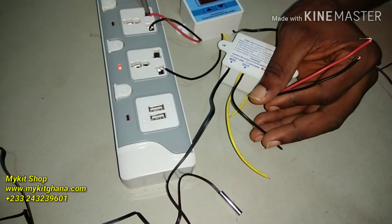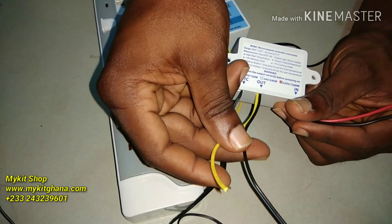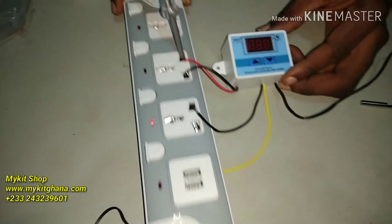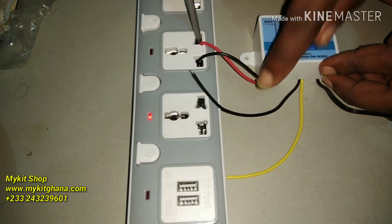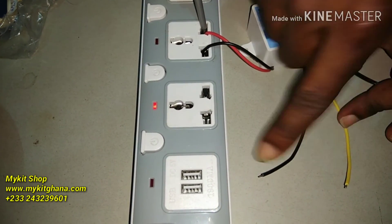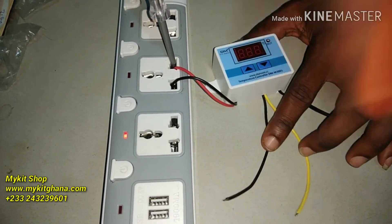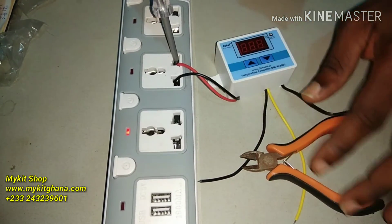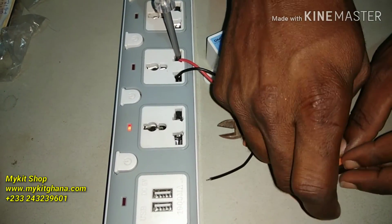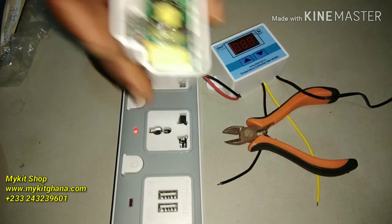Unlike other thermostats like the STC1000 which have a different wiring method, this one makes the work much easier — you just connect them straight. The moment you connect this, you are going to have power in this wire, so you should be very careful when testing. Separate the wires: that's your live and your neutral — don't touch them.